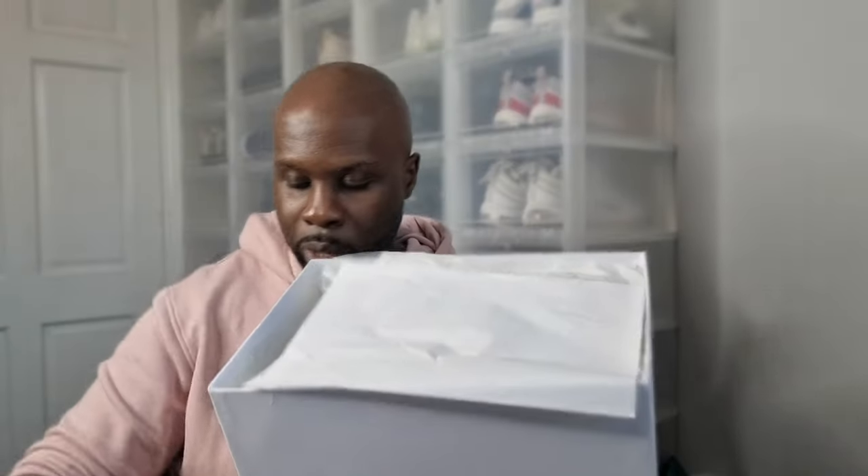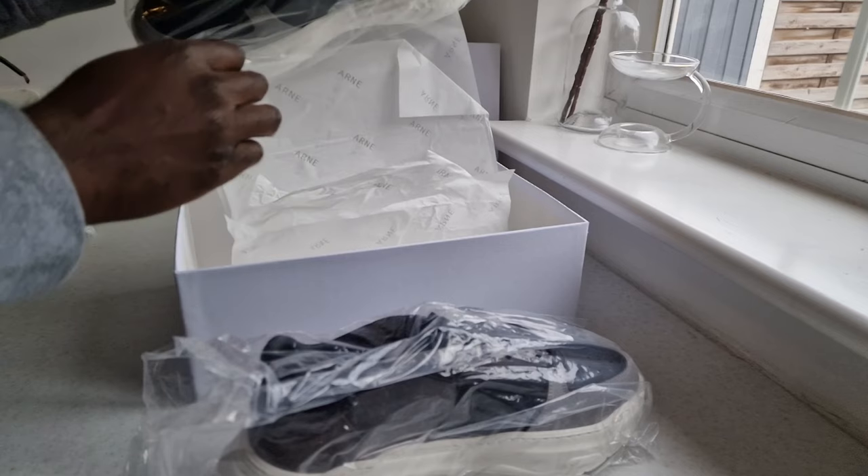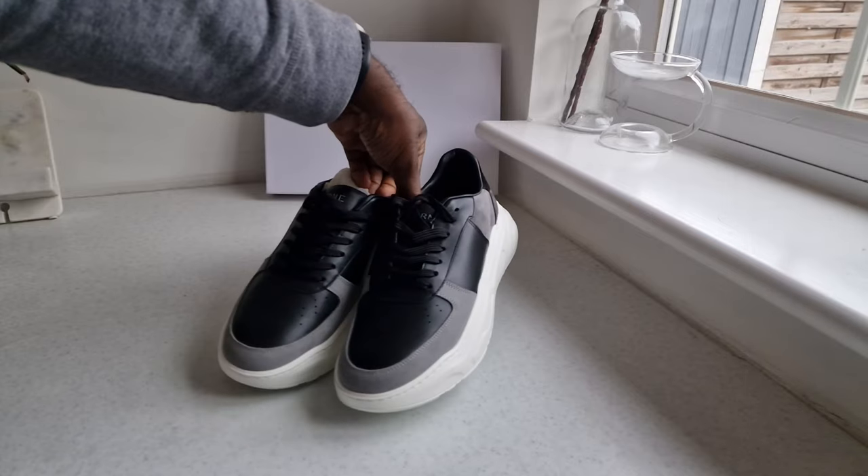Opening the box — inside we have a branded ARM dust bag, which is a nice touch. The sneakers are individually wrapped with ARM branding all over the tissue paper, and then once you take off the tissue paper, the sneakers themselves are wrapped in plastic. For eco warriors, it's not a great look with so much paper and plastic for one sneaker. However, it does give you that premium feel, and the presentation makes you feel like you've bought good quality. This brand gives you the feeling that you're buying into quality — and I haven't told you the price yet, but that will come.